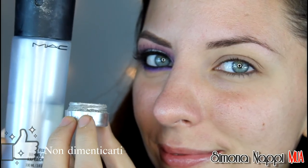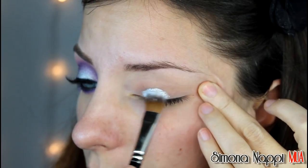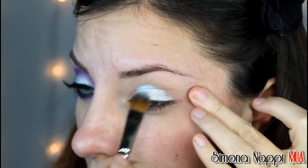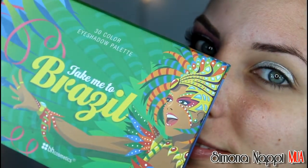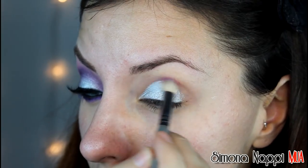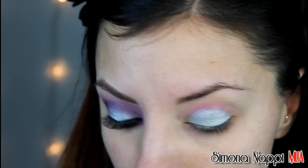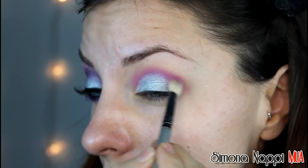After applying the primer, I apply a pigment with the fix plus and apply it on all the palpebra mobile. I apply it in the piega a fucsia opaco. This makeup is concentrated on the sfumature, and then I apply a violet opaco and then a little of nero in a gradual way.